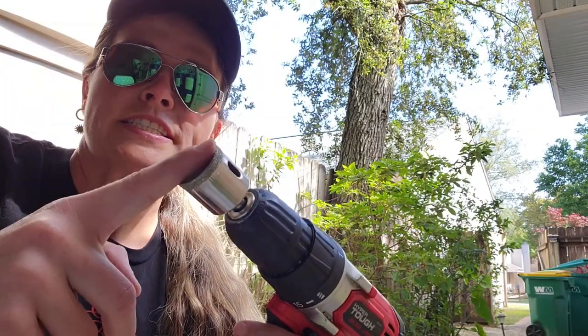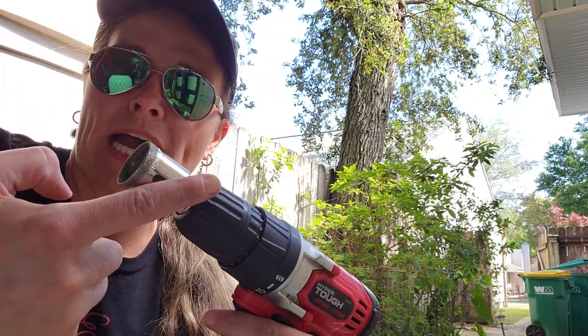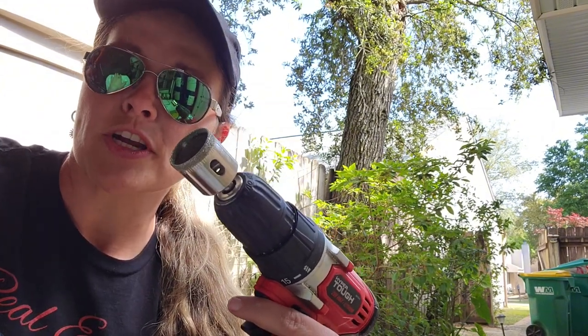So I purchased this diamond blade hole driller, or drill bit, from Amazon. It came in a multi-pack. This is supposed to be able to drill through ceramics. We're gonna go about it really slow.